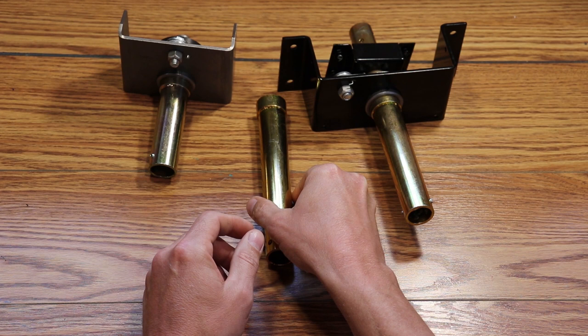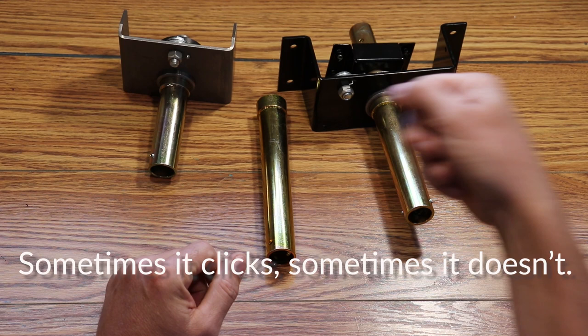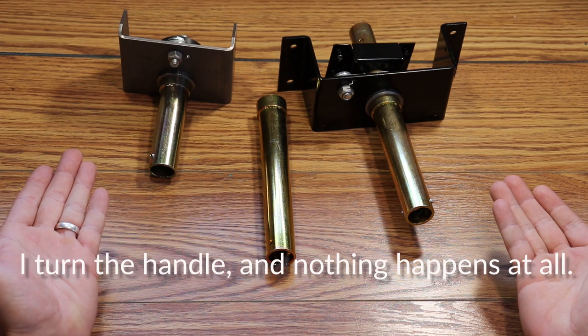There are some common problems that could be diagnosed to this component. They include: the roof won't stay up and it just slowly falls back down — sometimes it clicks, sometimes it doesn't. Also, turning the handle and nothing happens at all, and the roof being stuck in the up position.